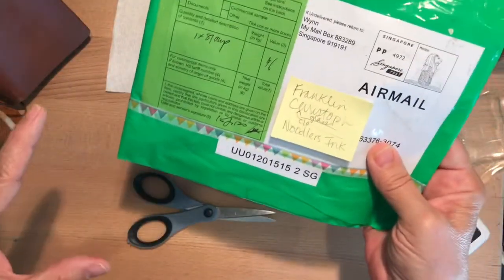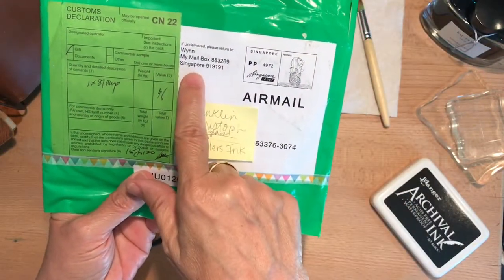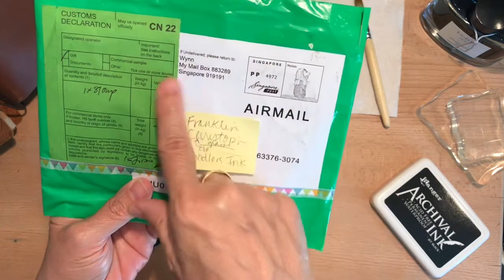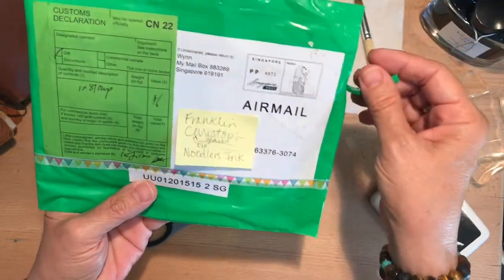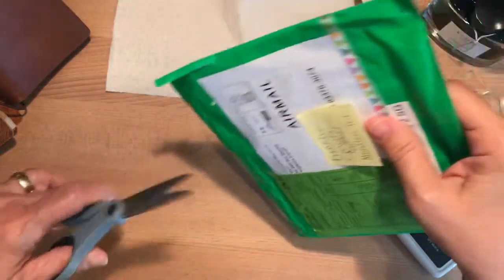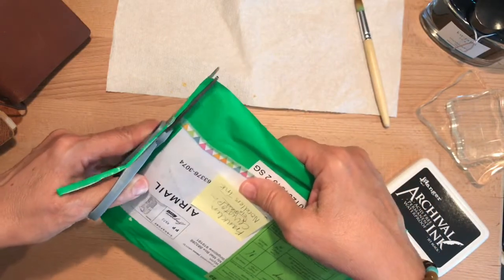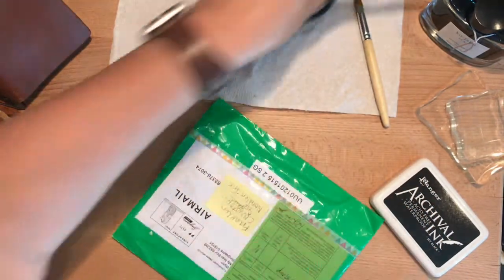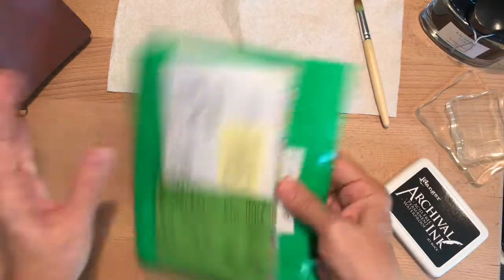So I looked around for it and finally found it on an Etsy vendor. This is coming from Singapore. It took a little while to get here, but they did say in the description that it would arrive somewhere mid to late August, so I was expecting that.